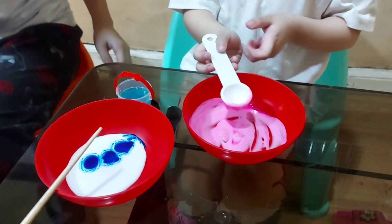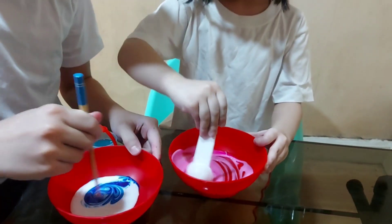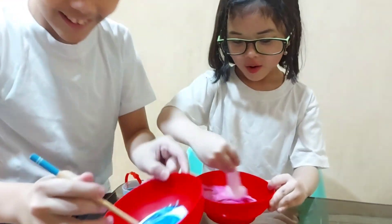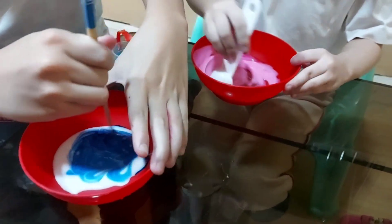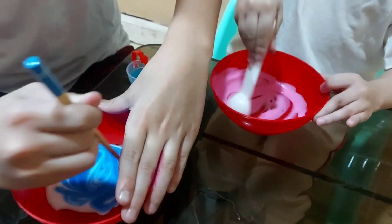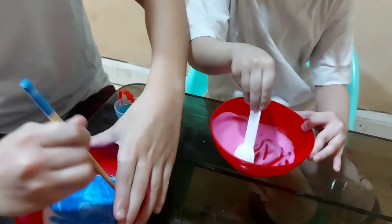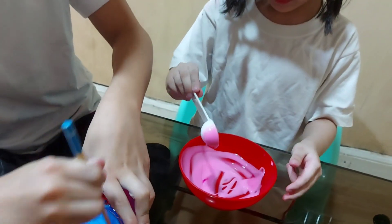Look at my hands! Mix it first. Whoa — look guys! I want it like this. It's pink! Mine is super pink — mine is more pink than yours! Because your color is pink! This is so pink!